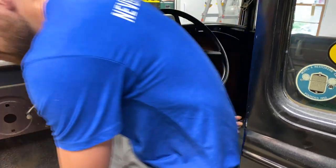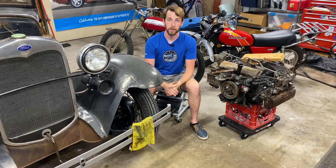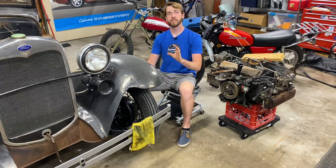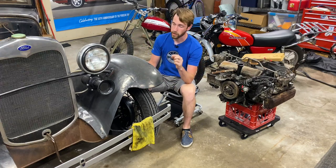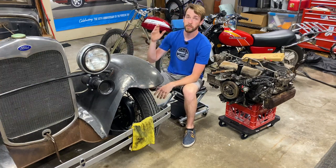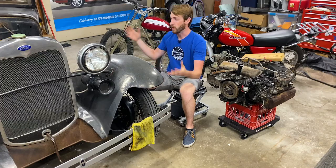That wraps up the timing project on the Model A. It's running a good bit better. It still has the exhaust leak and a bunch of work that needs to be done, but the big thing here is showing that just one project at a time — spending a few minutes working on something — can make big progress on a project like this.